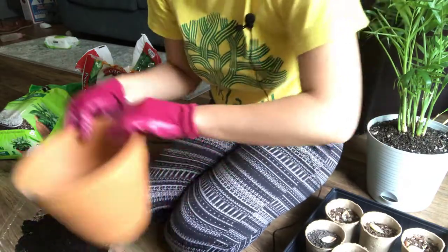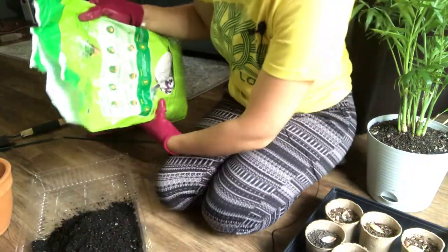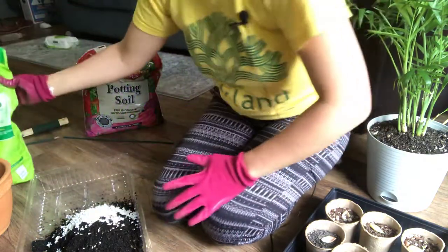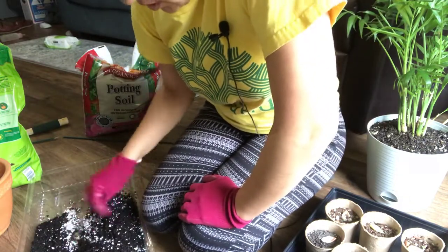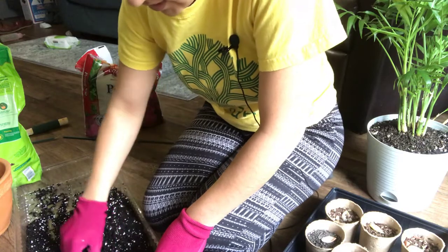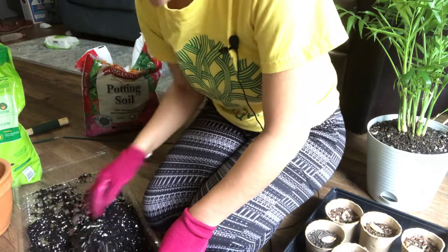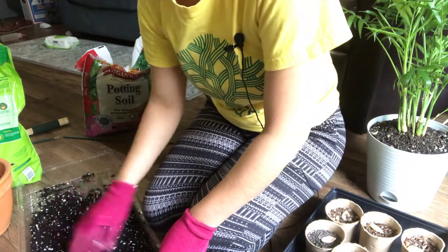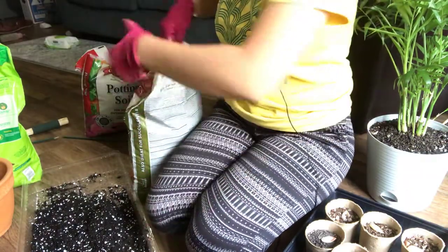We've got some fresh soil over here and I'm going to add maybe half a cup of perlite — a handful. This will really help with drainage and aeration, and it helps especially if you tend to overwater your plants — like I do. I tend to care a little bit more than I should for my plants. And fiddle leaf figs, from what I've been learning, kind of like to just be left alone. So we're going to try and just make it happy again.